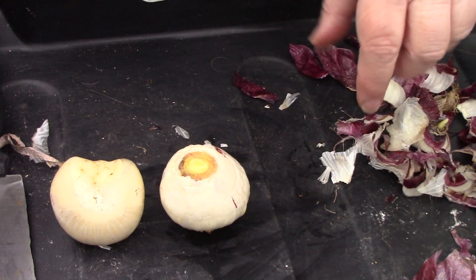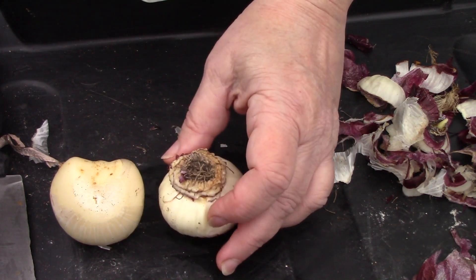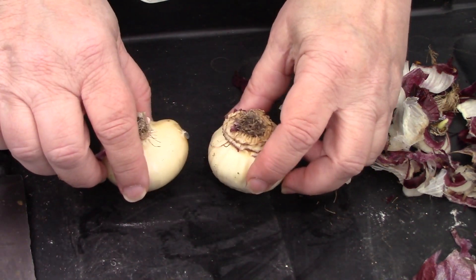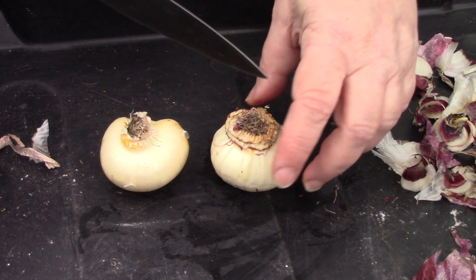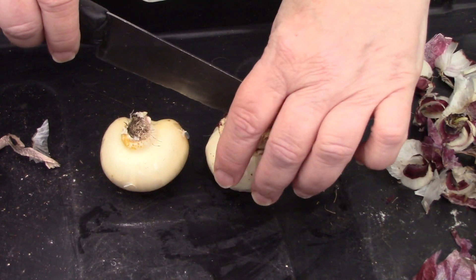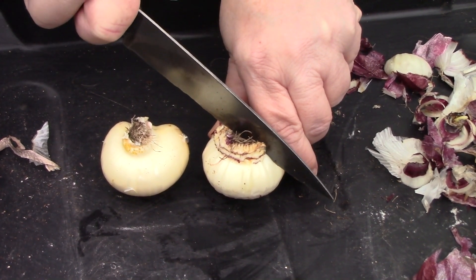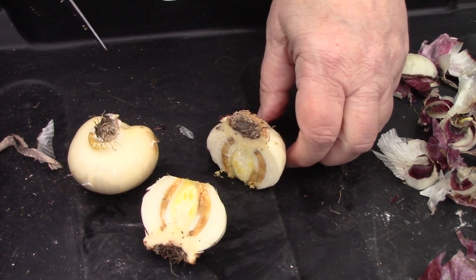Now the next bit is a bit brutal, so if you're squeamish you might want to turn away. We're going to turn these over so the basal plate is presented facing up. Starting with the hyacinth, I'll cut it directly in half, then cut it into segments — we need to make sure that each segment has a portion of the basal plate in it. And that's the first cut.